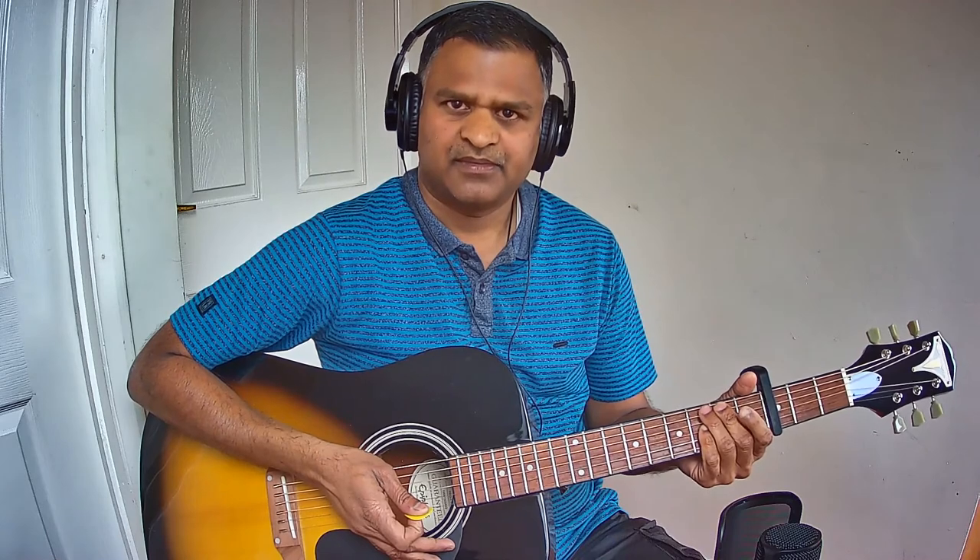So that is the end of Charanam chords. Hope you got it. If you want to know the chords for part one video, please see the link in the description below.